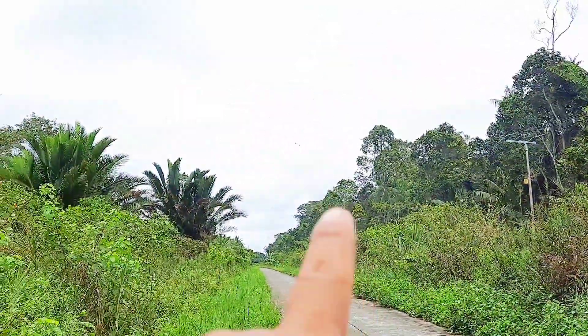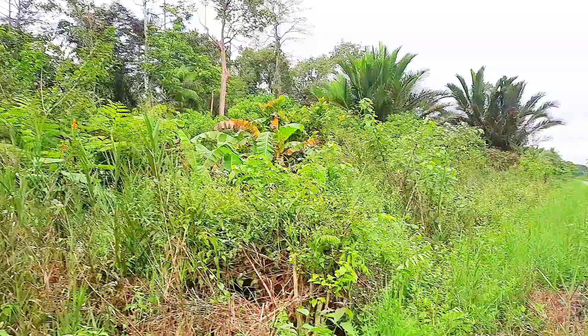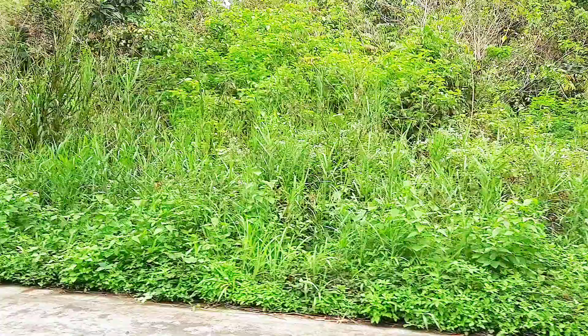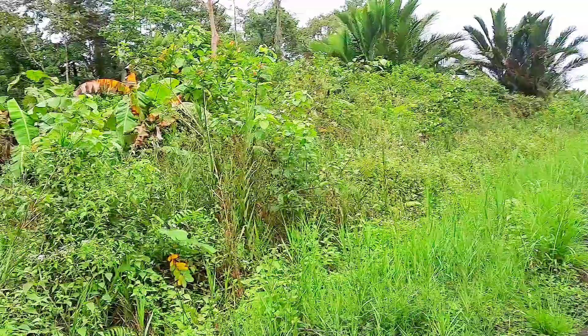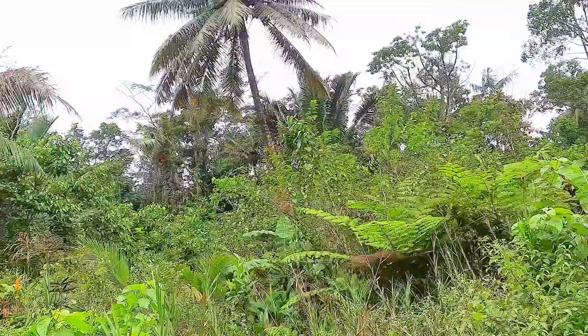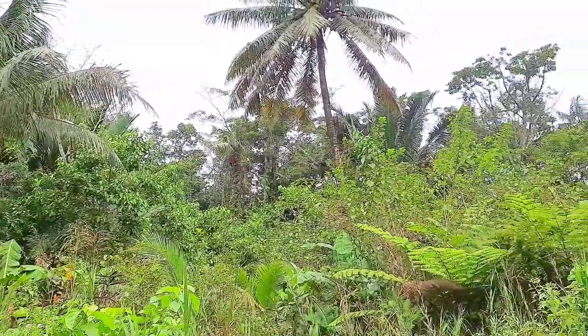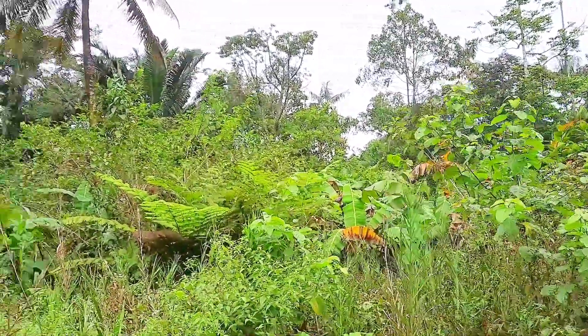Itu lagi Sobat Tenter, banyak sekali ya. Itu bunyinya tuh. Kumpum ya tuh — atau orang bilang biasanya pergam ya. Itu tuh, Sobat Tenter. Wah, itu dia bunyinya tuh di dalam ya.